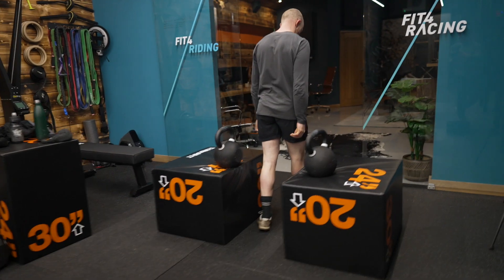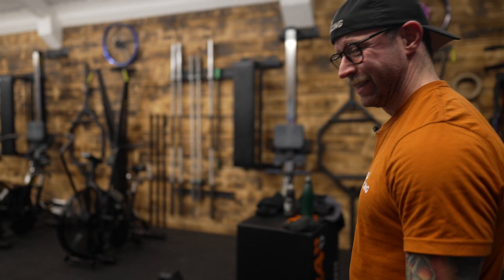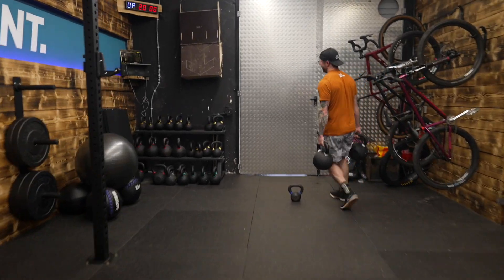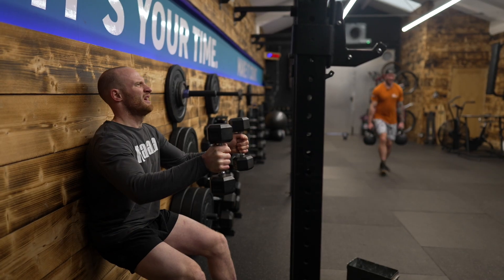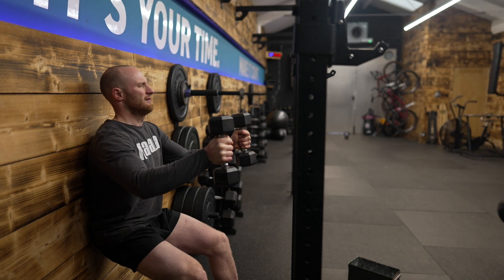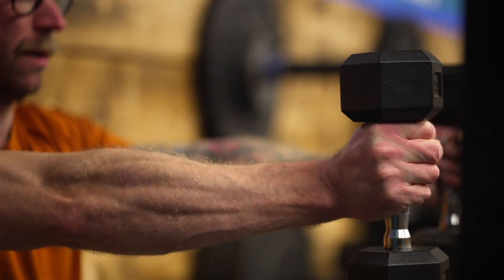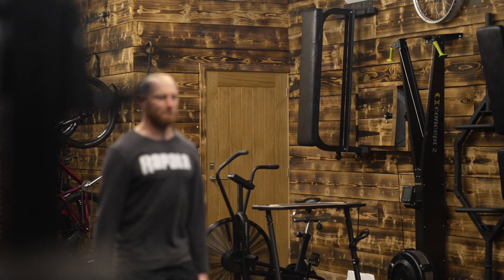It's round seven. Ready? Ready? That's seven done.